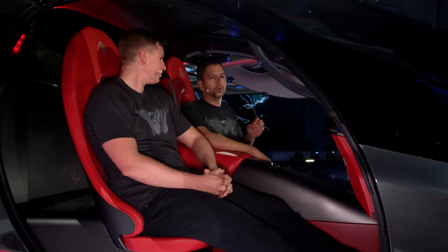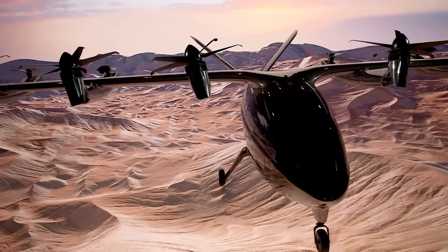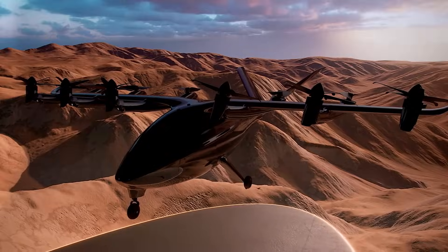When we designed Maker, we took an automotive approach to noise, vibration and harshness. We wanted the ride quality to be really smooth. We also designed our flight controls to make sure we could have a really stable, smooth flight from takeoff all the way to landing.